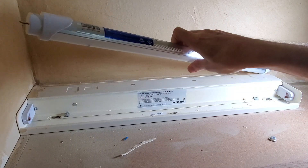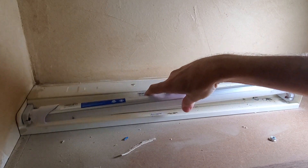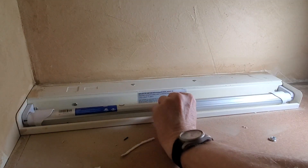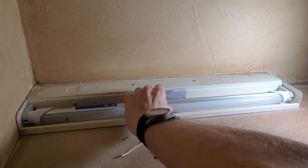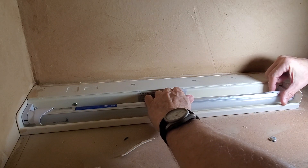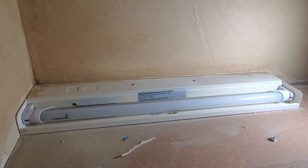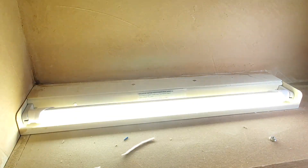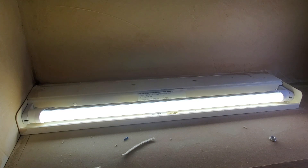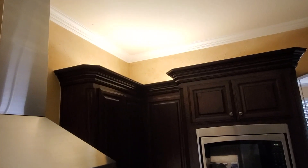It looks like a fluorescent bulb but it's actually an LED. You can see it's got the two little contacts on the end. In this particular fixture, the way these bulbs fit, they just kind of aim out because they're really designed for under-cabinet use. And we do have light! We've had these LEDs now for a few years and they've worked excellent — we love them. They put out a great light and we've now replaced everything in the kitchen with LEDs.